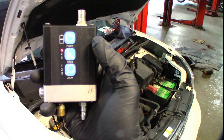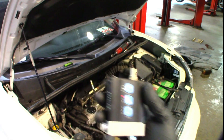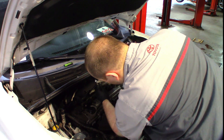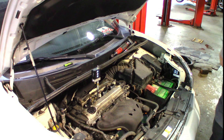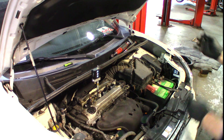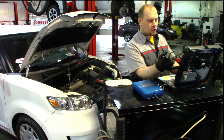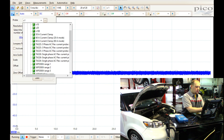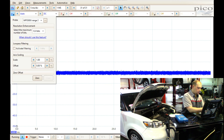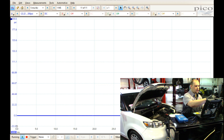I'm going to be using the WPS, set up to range one, and put it in cylinder two. We'll pull up the PicoScope software, change our probe to WPS range one, put it on a 200 PSI scale, and change the time division to one second.